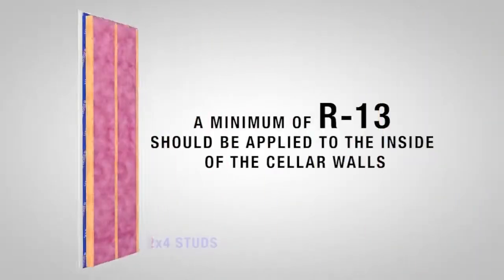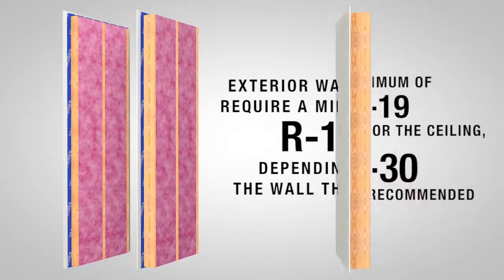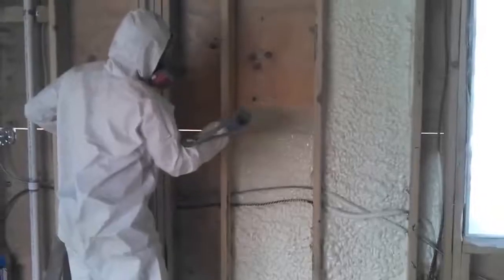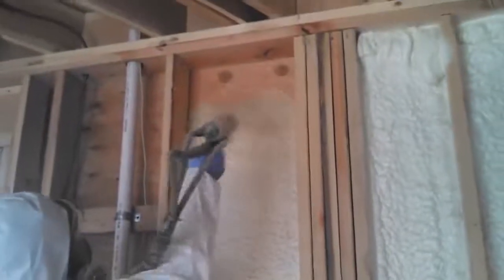A minimum of R13 should be applied to the inside of the cellar walls. Exterior walls may require a minimum of R19 depending on the wall thickness. A minimum of R19 is required for the ceiling, but R30 is highly recommended. Another option is closed cell foam insulation, which is a smaller, more compact cell structure than other insulation options. It is a very good air barrier as well as a water vapor barrier.